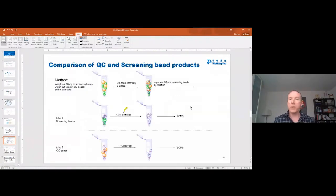So how did we do this test? We take 50 mg of screening beads and five mg of the QC beads, put them into a single tube, run the chemistry that we want to do, then separate the big beads from the small beads. With the screening beads, we cleave with a UV cleavage. With the larger beads, we do a TFA cleavage. And we try to find out: do the QC beads give us the same yields as the screening beads and the same product?